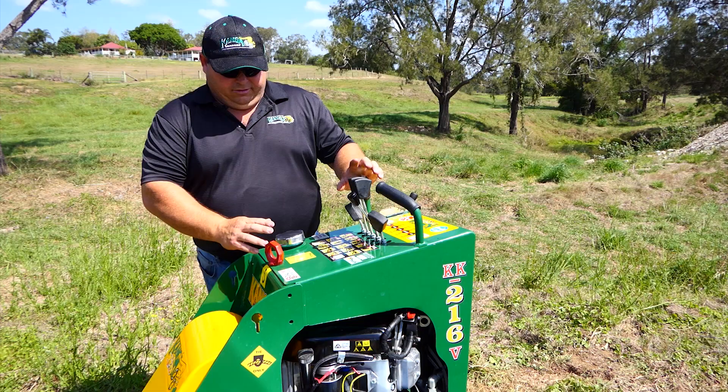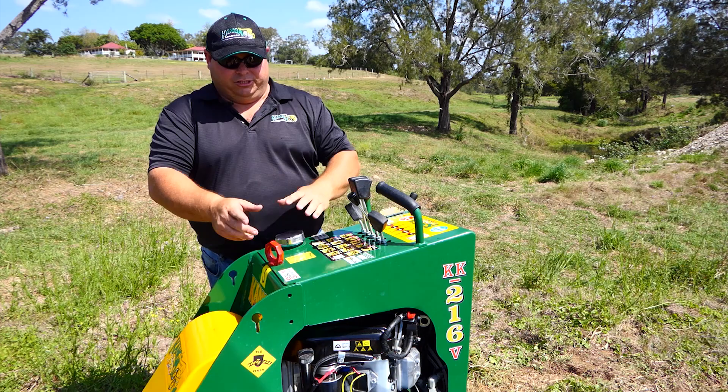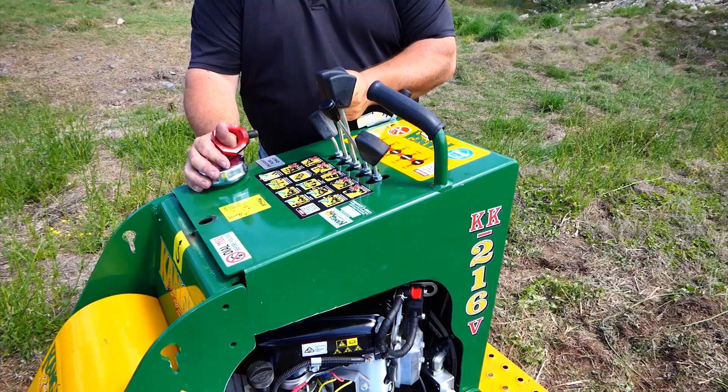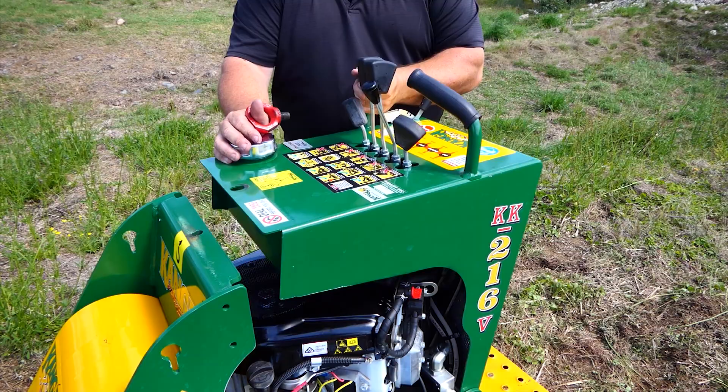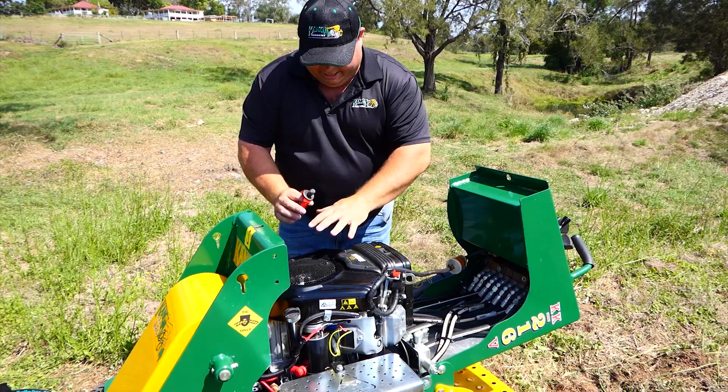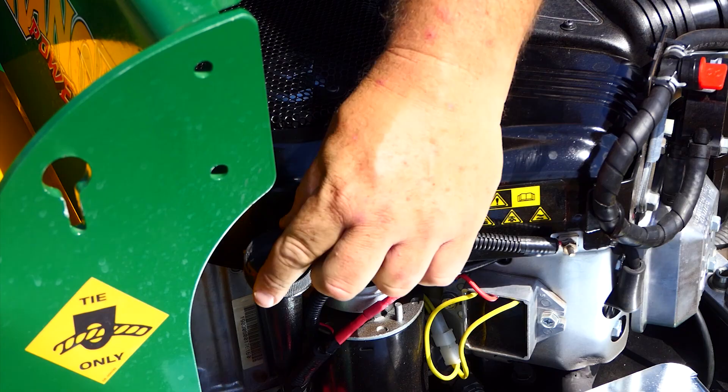The first thing is the ease of workability on the engine. I'll just open the hood and show you how easy it is to access everything. Undo this tie bolt, fold the engine back, and as you can see, the fuel filter here is easy to access, and all the engine oil dipstick and filler is really easy to access.